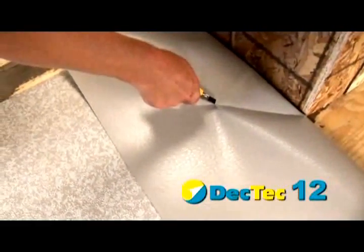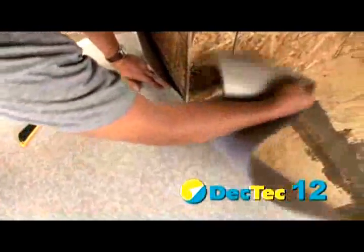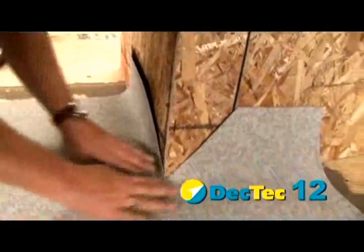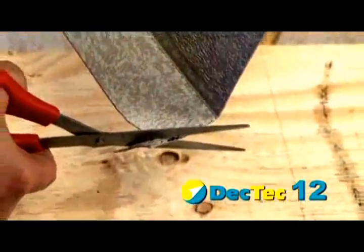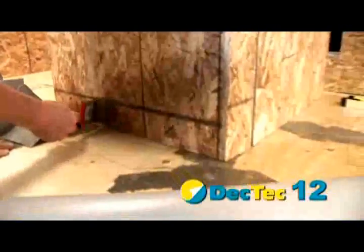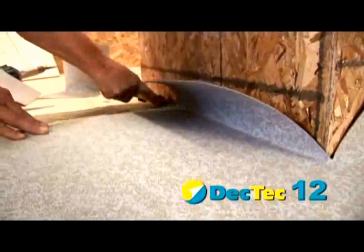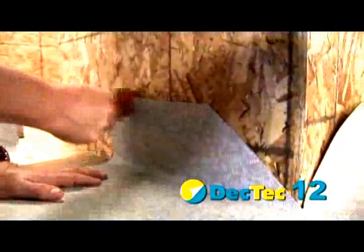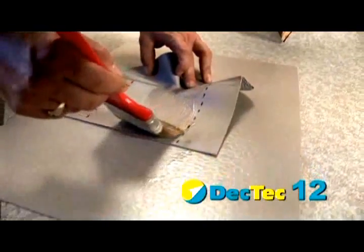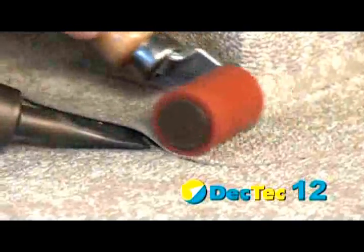Cut the membrane at the outside corner on a 45-degree angle and allow the sheet to flop around the corner. This will leave a V-space at the corner. Cut a 6-inch preformed deck flash to fit and round the corners. Glue the membrane to the wall, apply adhesive to the deck flash — remembering not to apply any adhesive to the weld areas — then place the corner flashing and weld as usual.